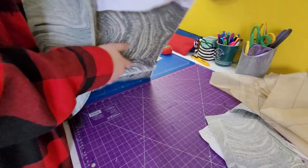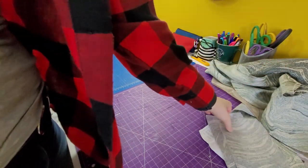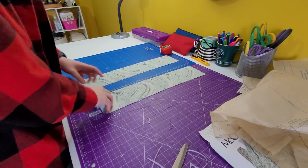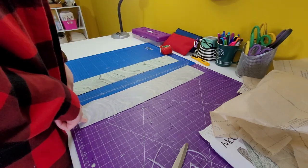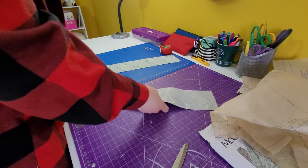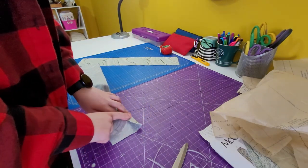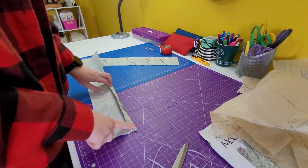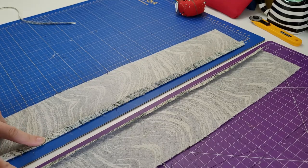Now we put the skirt aside and grab our front facings, which is number five. We turn it around to the wrong side facing up, fold over five-eighths of an inch, iron it flat, and then trim it so it's about three-eighths of an inch. Now that we have them trimmed, we move on to the next step.